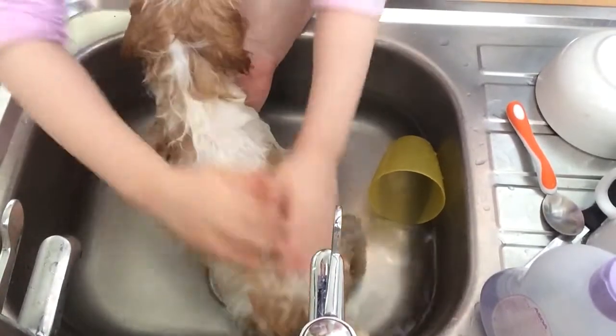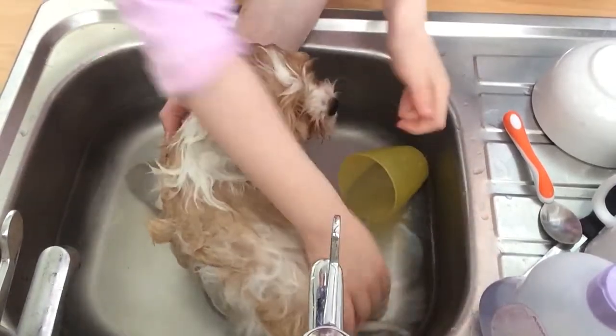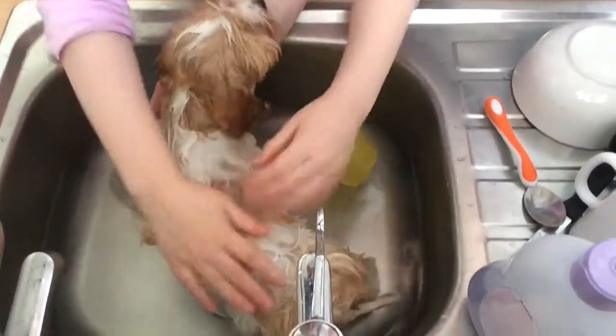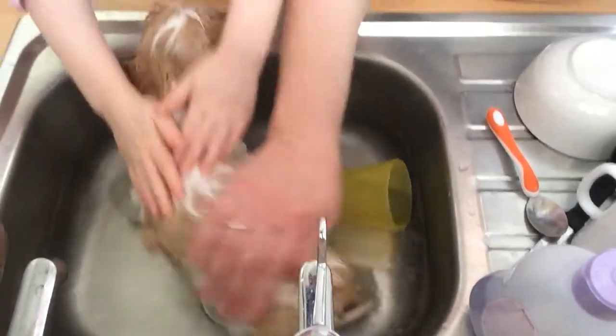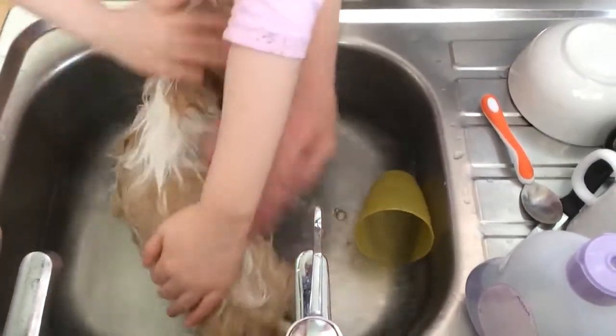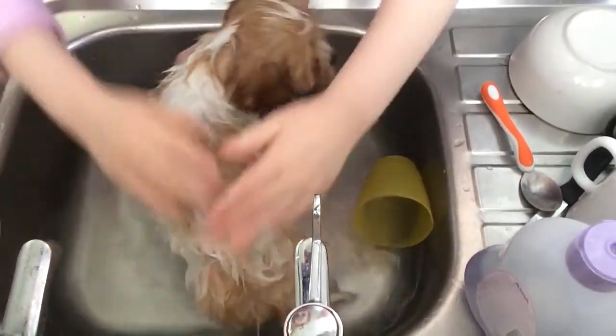Do it nice and good — shampoo it even on her tail and her head. Don't get it near her eyes though. Rub it in, and put a bit of water on so that it lathers. Good girl, Lexi.